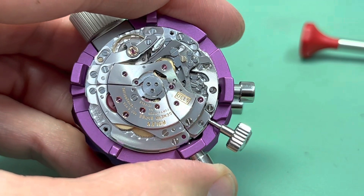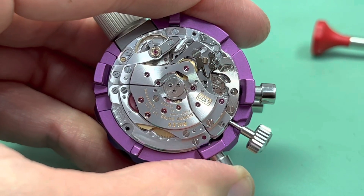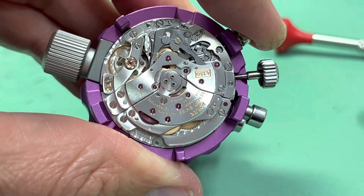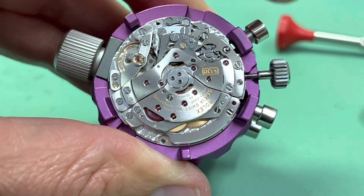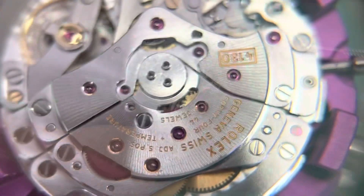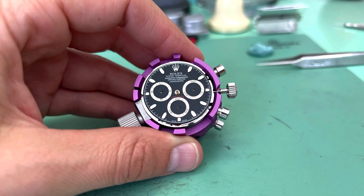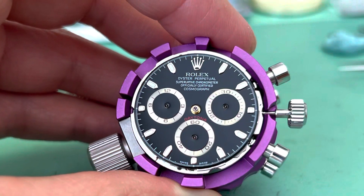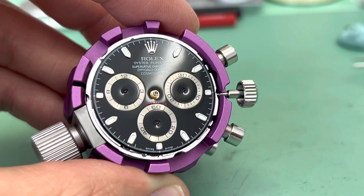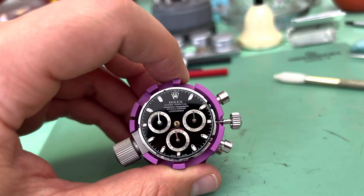Start. Stop. And reset. Good looking movement. Super clean dial. I love that glossy black dial, especially with that purple movement holder.